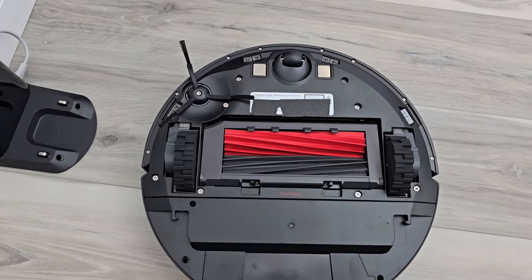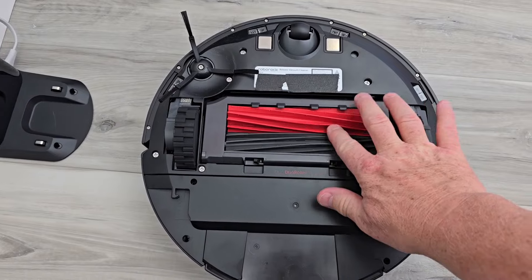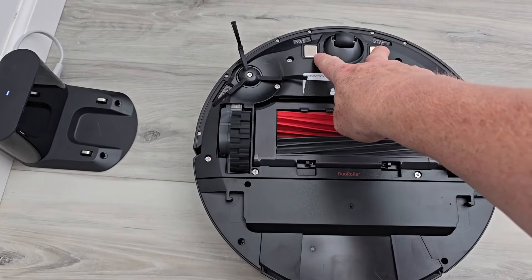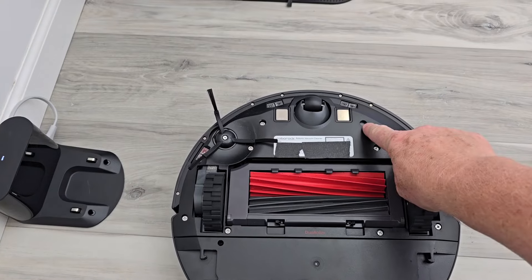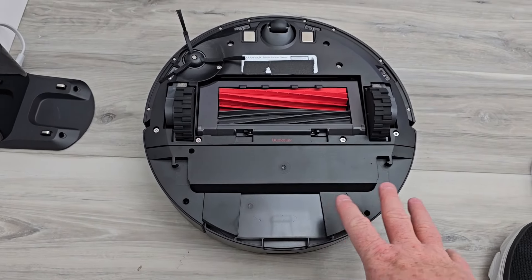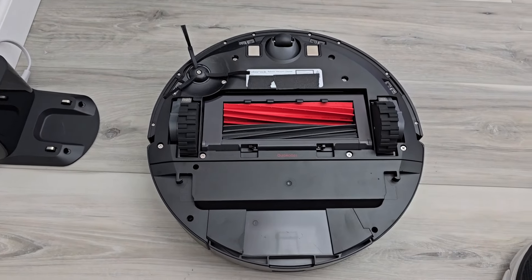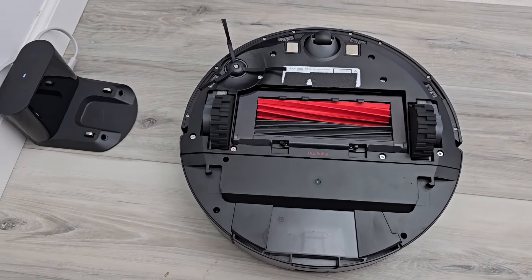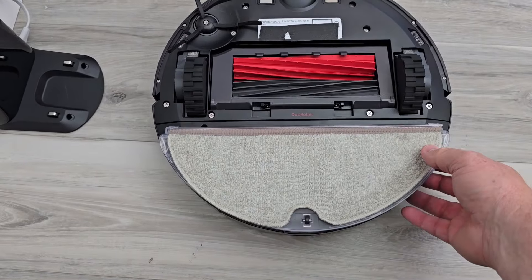The robot has one side brush but it has dual brush rollers for vacuuming — that is actually pretty nice. Two drive wheels, a charging contact, and fall-off sensors. It does have a sensor that can sense carpet, but it doesn't raise or lower the mop pad. The mop pad is fixed in one position, but it can increase suction if it senses carpet. The mopping pad attachment slides on and off really easily — you just press these little buttons on the side.